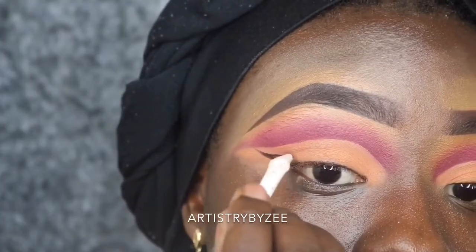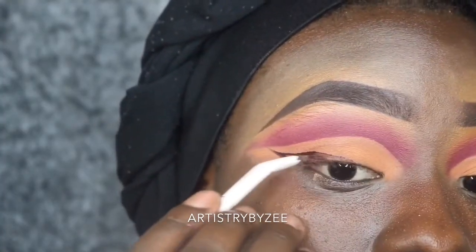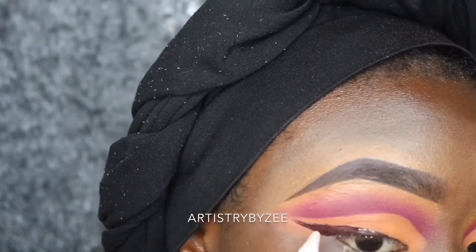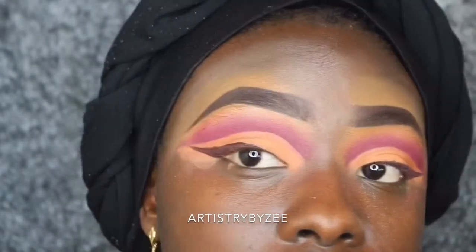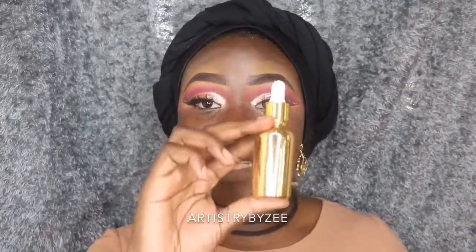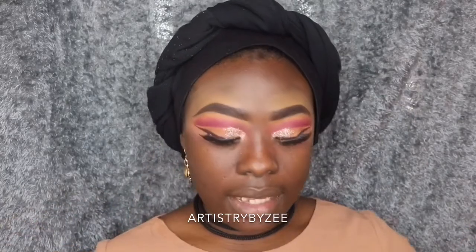I'm mixing three eyeshadows from the same palette with my makeup seal from Heger and Esther to create a wing liner. Then I'm applying glitters at the beginning of my crease. For blush, applied off-camera, I'm going to be using the Realm Blushes serum plus primer and applying that all over my face.